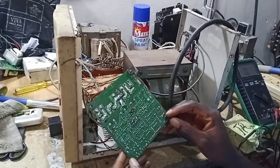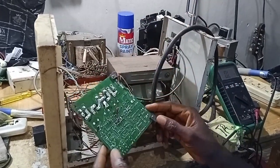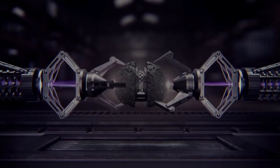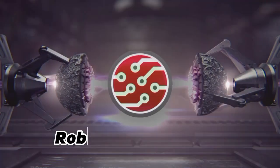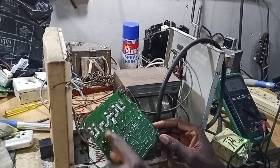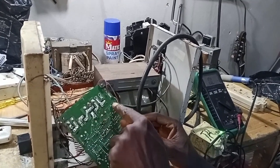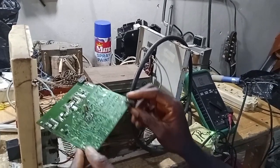Once again, welcome. I just want to do a little video on working on a stabilizer like this, especially when it has to do with the relays. This is one relay, another relay — and I just want to show you some technicality I use to handle all these relays.